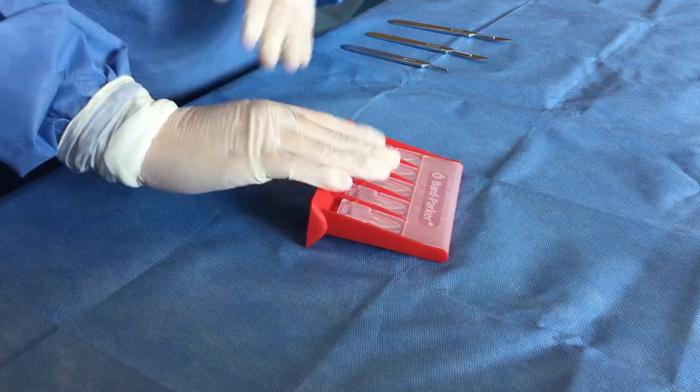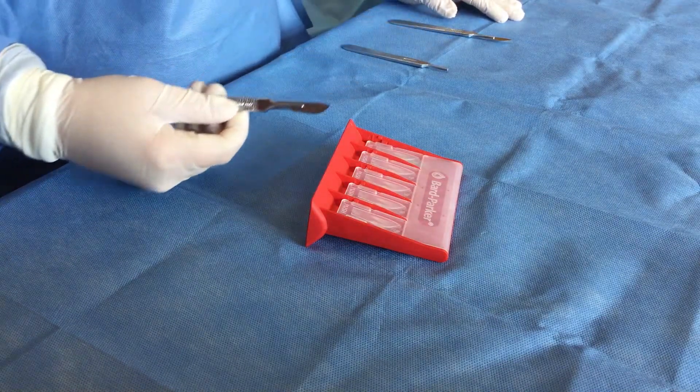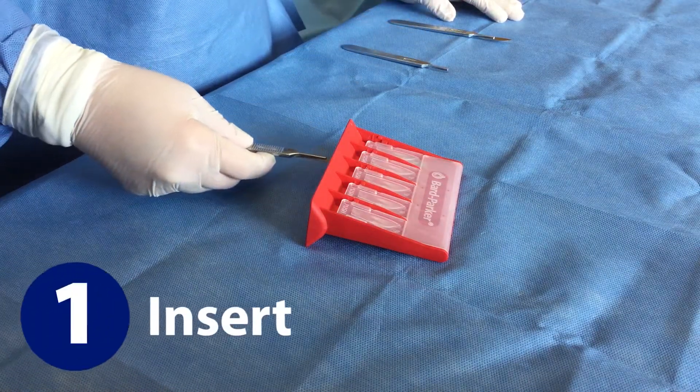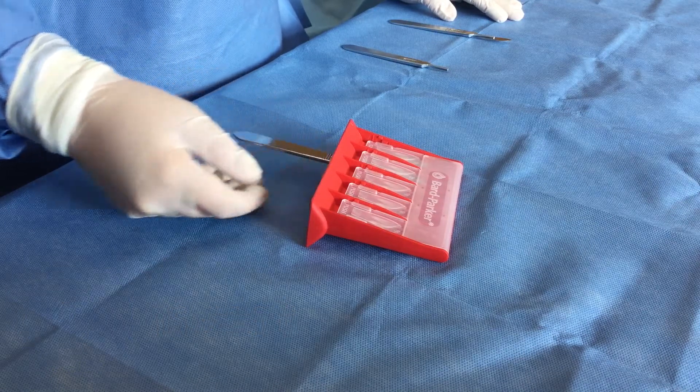Now let's review how to properly use the blade remover device. Position the blade with the sharp edge facing right, as seen on the clear lid of the device. Insert the scalpel into an open slot on the device until the scalpel comes to a hard stop.